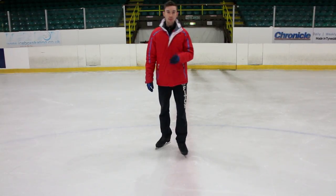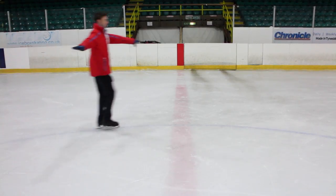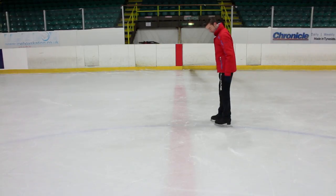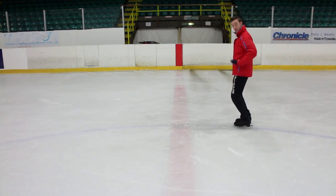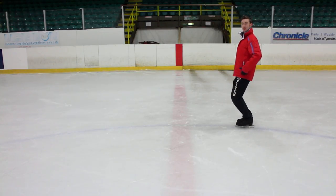Okay so forward chassés should look a bit like this. To start off we're going to start with our feet nice and close together, with a nice knee bend. When we bend, you want your hips, ankles and shoulders all in the same line. So you're going to bend and keep your back nice and straight.